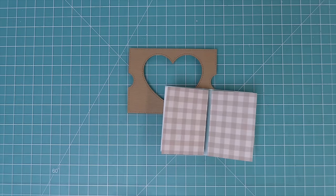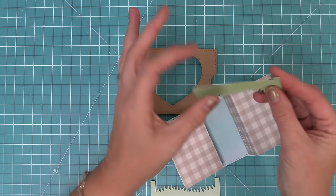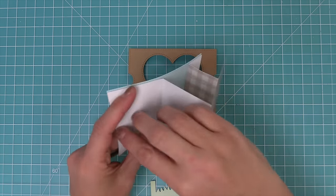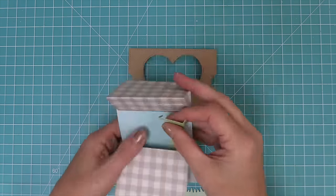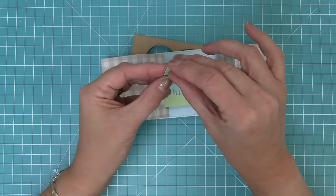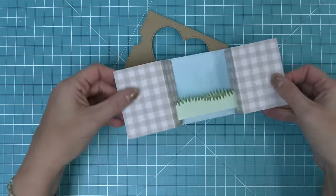Now we bring back our piece with the side panels and add our grassy hillside inserts. We fold along the score lines the die created on either side of each grassy hillside insert piece, fit it through the back slot, open up the tabs to secure it, and repeat with the other side. Then we repeat the same process with the second grassy hillside, folding tabs, fitting them in, and opening tabs to secure them in place.